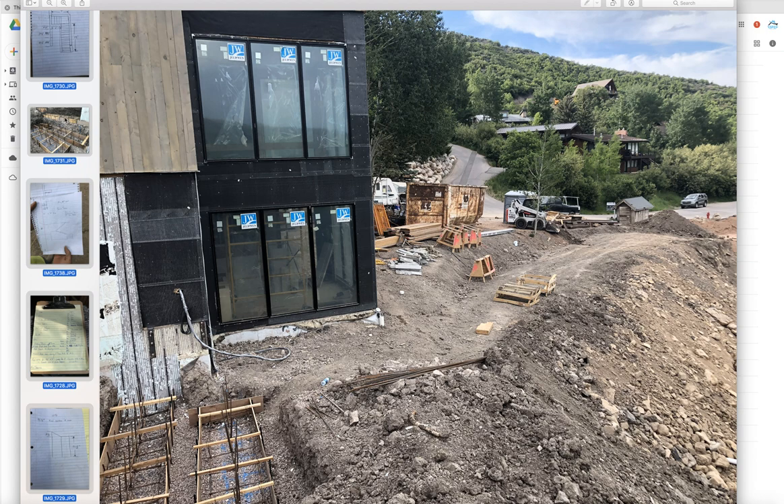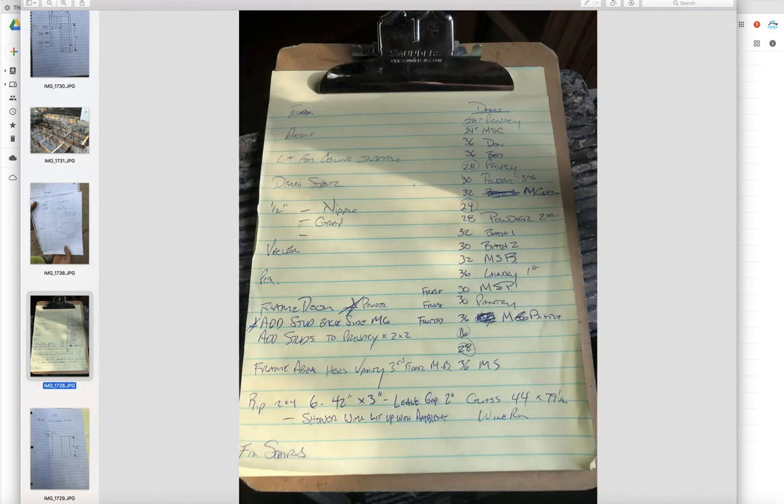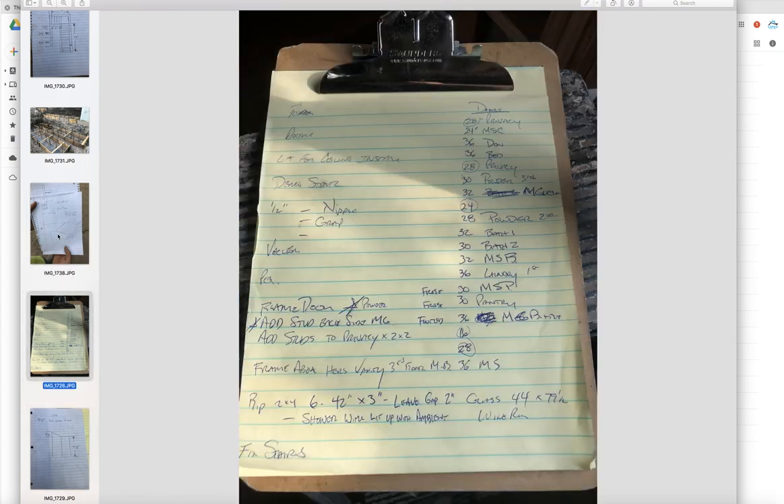Here is a shot. This is the other side of the stair. Let's see if I can get a better shot here.